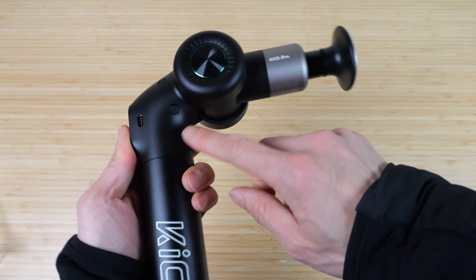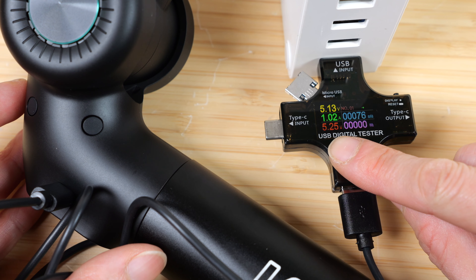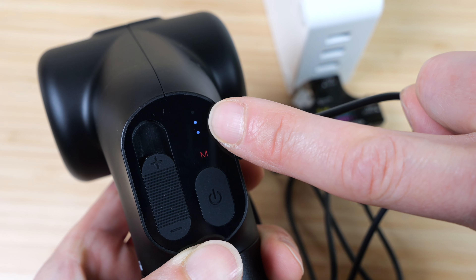The charge port is on the other side — right there. Plugging it in, it charges at a rate of 5 watts. The indicator turns red, and two lights blinking means it's about halfway charged.